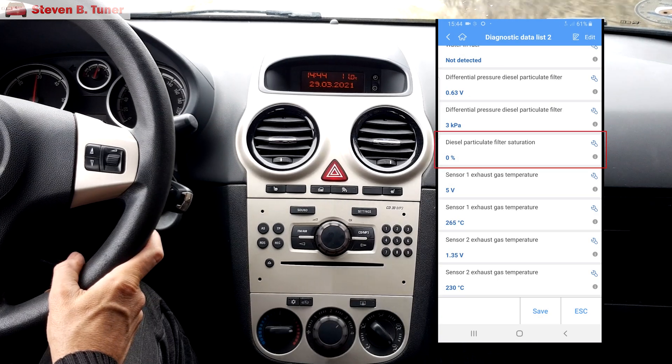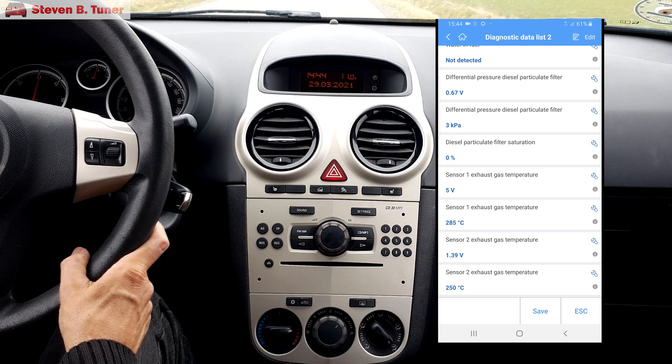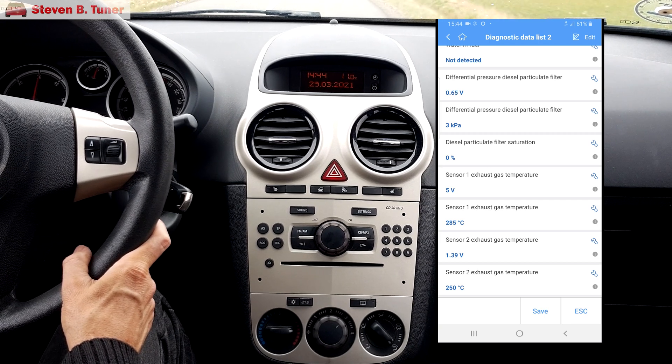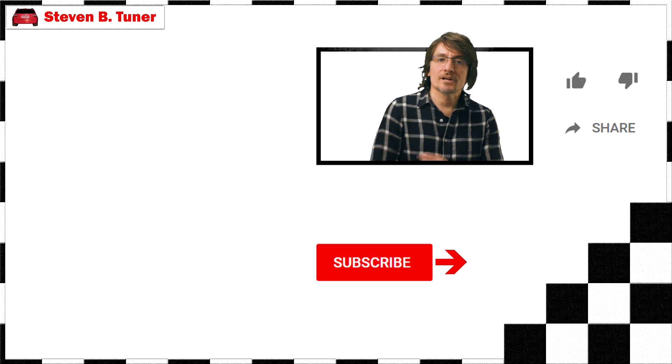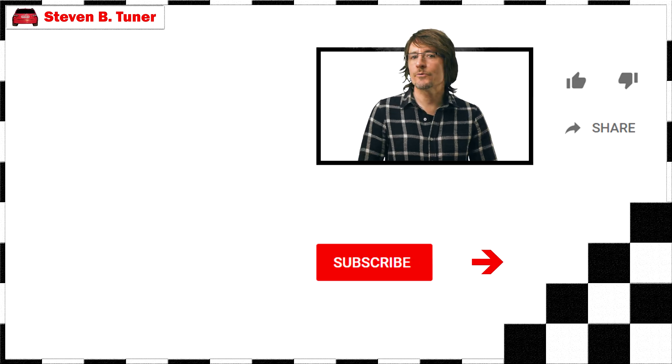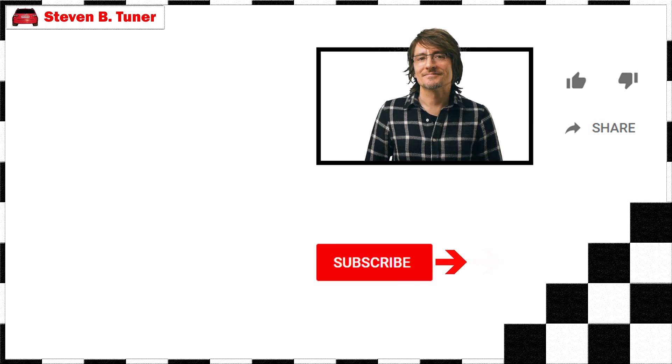If we go for a drive we can see a much better number displayed by the diagnostic unit. I consider this job to be 100% successful. If you like this video then give it a like, share it with your friends, and hit that subscribe button down there. Till next time.